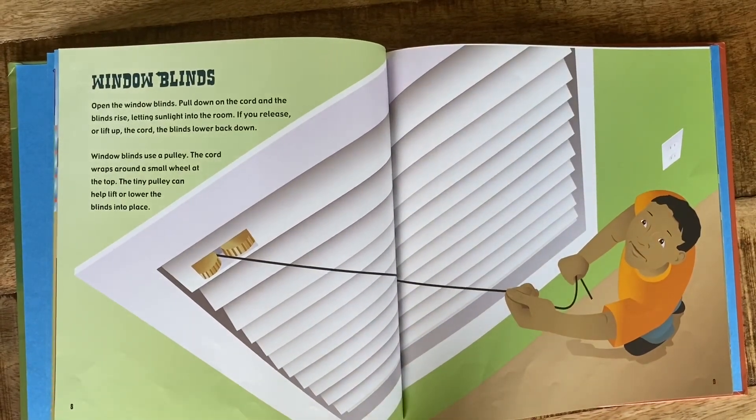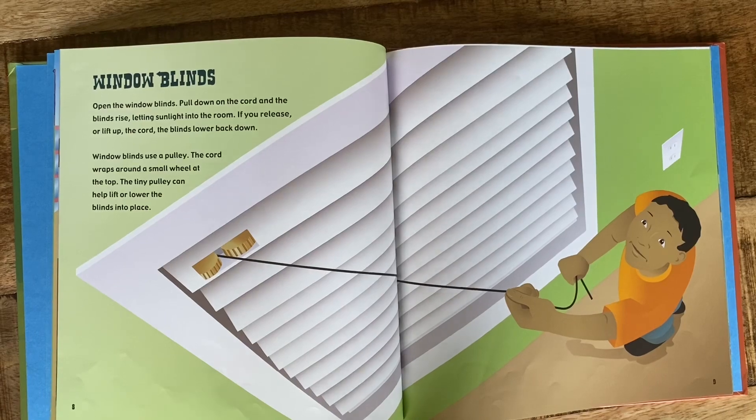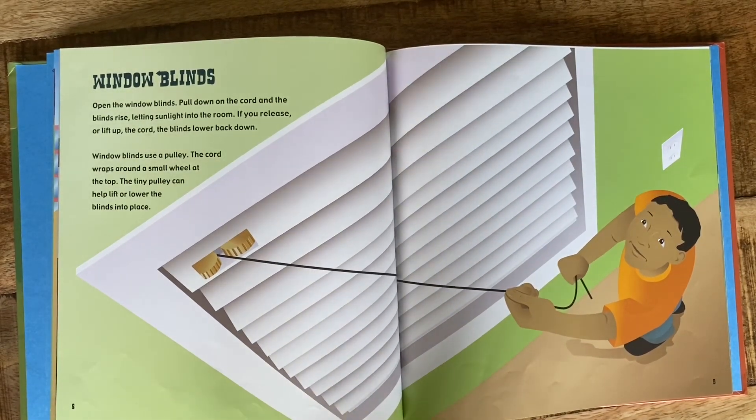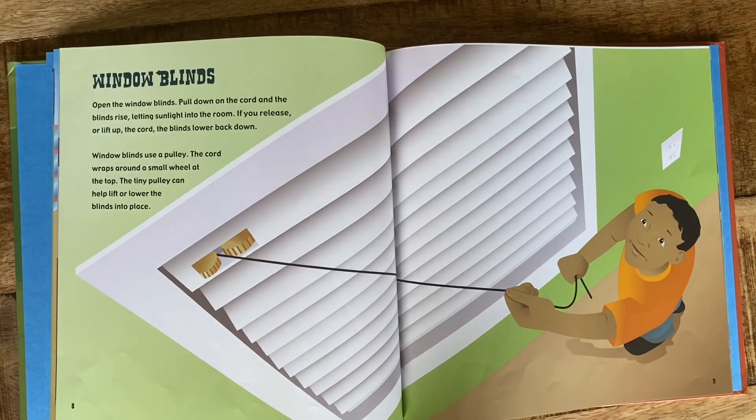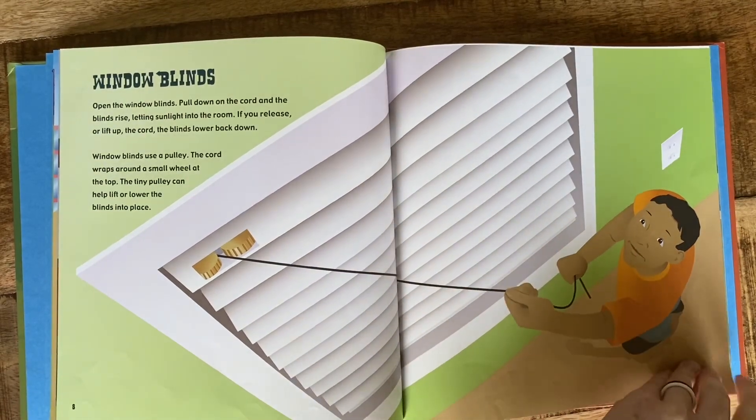Window blinds. Pull down on the cord and the blinds rise, letting sunlight into the room. If you release or lift up the cord, the blinds lower back down. Window blinds use a pulley. The cord wraps around a small wheel at the top. The tiny pulley can help lift or lower the blinds into place. I don't think I knew that blinds used a pulley — that's an interesting piece of information.